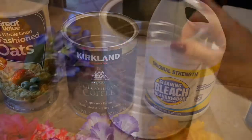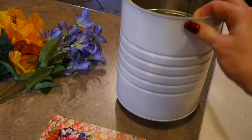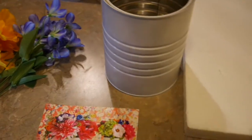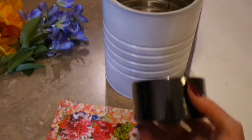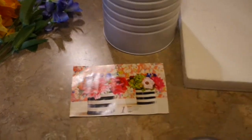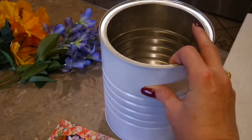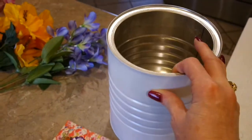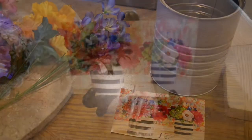I got my can spray painted — I had just barely enough spray paint and would have liked another coat, but once the tape is on it will give the black and white look I'm going for. The can has four black stripes; I'm going to attempt to trim the tape to get four stripes on there. Then I'll break up some styrofoam and stick it in the can so the stems have something to anchor into.